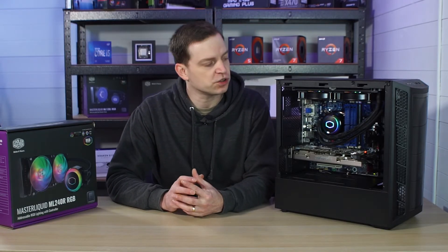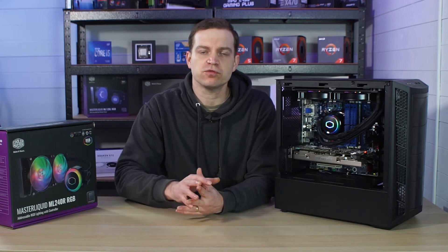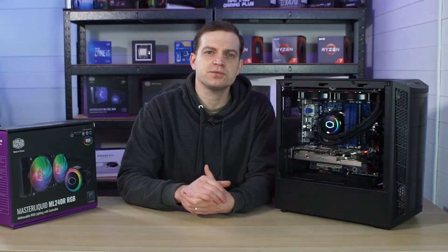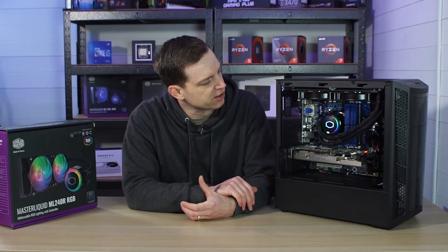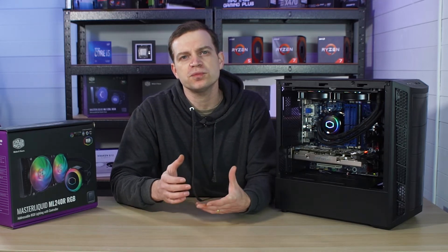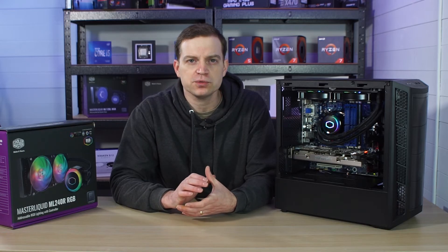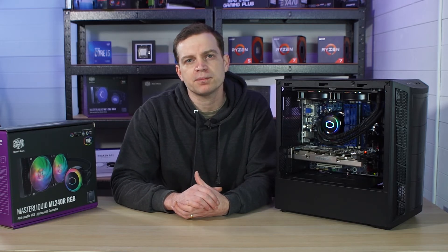Now that the ARGB controller is installed and hooked up we can see we've brought a bit of light to this system — the AIO is lighting up in a default rainbow effect as well as the fans up top. It's a very simple system to install although you do need to plan it a little bit for the case you've got. This one fits fine at the top but I'm not happy with the way these cables are stretched across things — they're not very flexible, unlike the Fractal ones which are very flexible and reach anywhere. I might move the radiator to the front, but I don't want it to affect fan placement since we're going to be doing a fan upgrade soon.